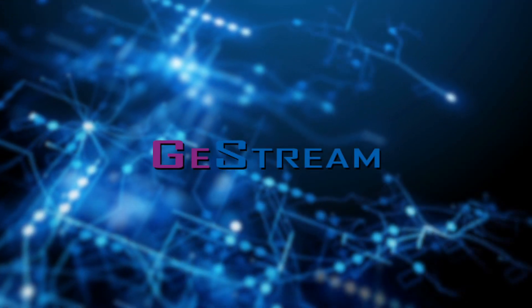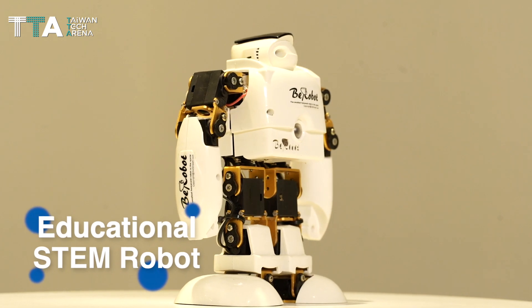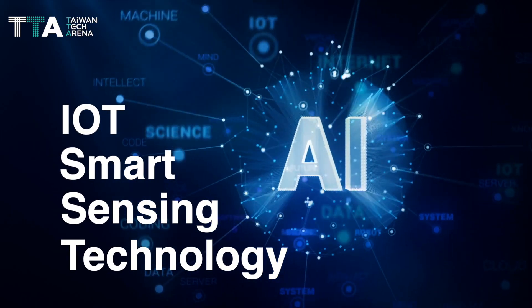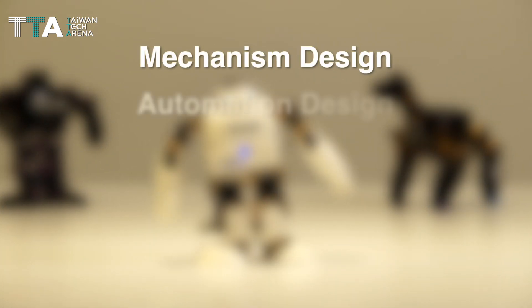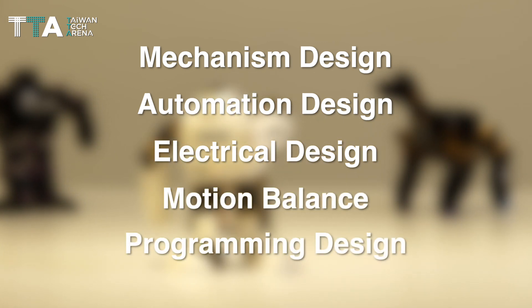G-Stream Corporation. B-Robot is an educational STEM robot which integrates with AI, IoT, and smart sensing technology to learn many types of high-end robotics technologies, including mechanism design, automation design, electrical design, motion balance, and programming design.